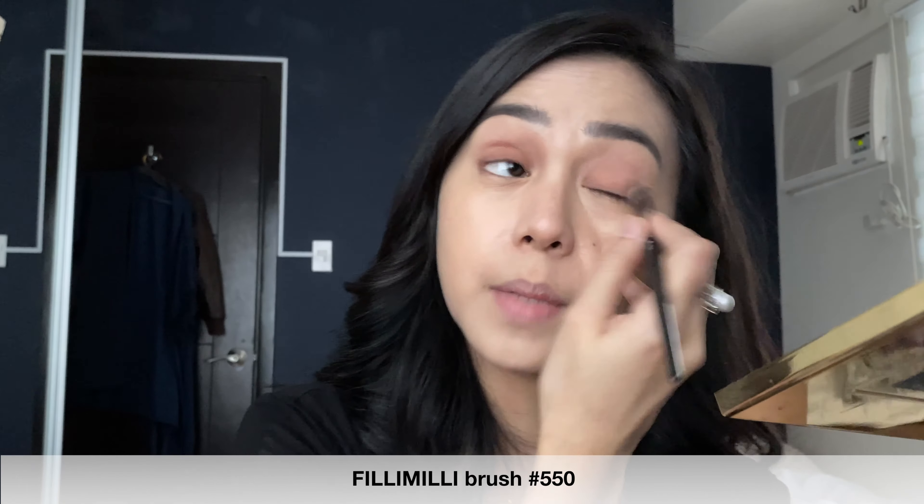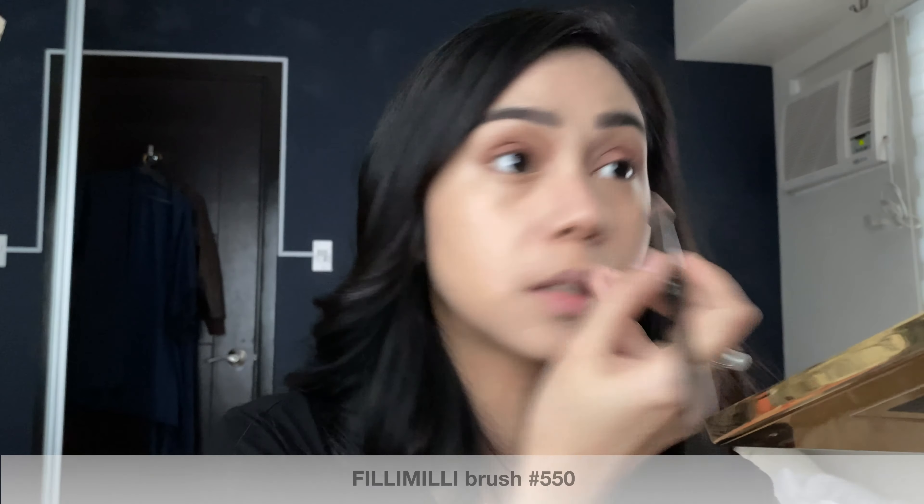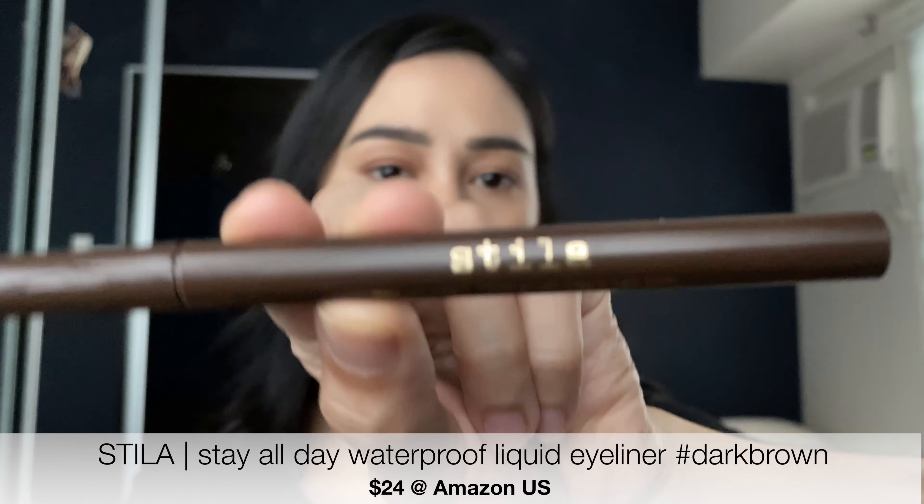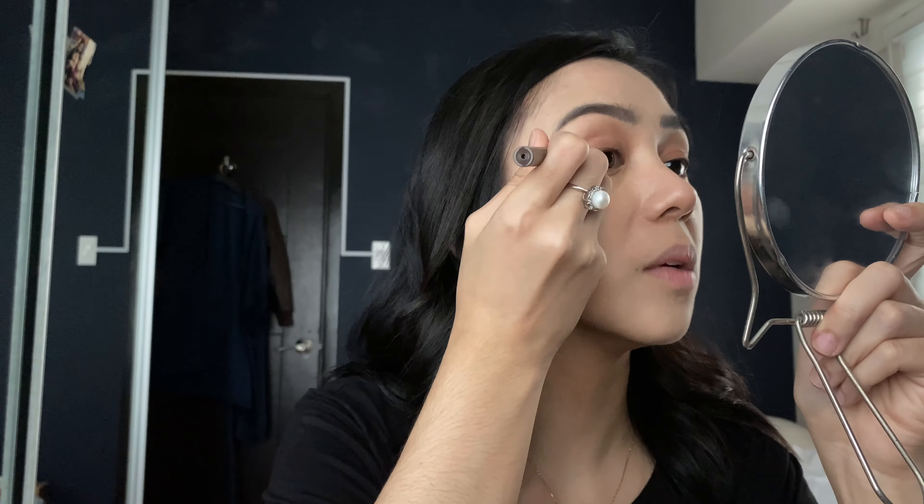I think my face is pretty covered. Since my eyebrows are microbladed — yes, it's microbladed — we're not going to do that. But I just want to make it brown. Let's put this brow set. This is MAC.